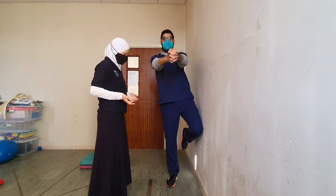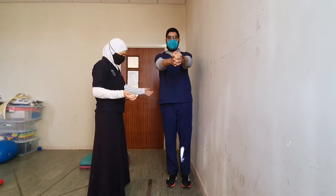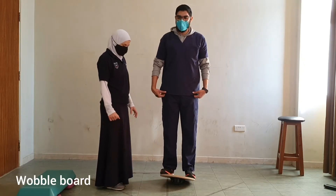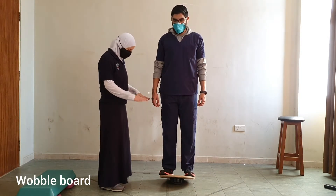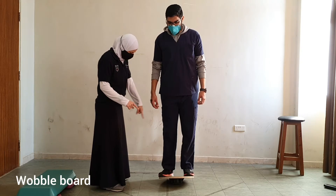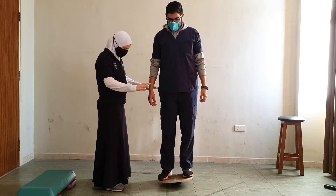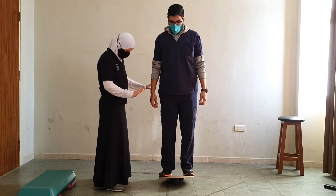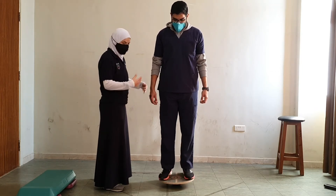Next we will perform different exercises on the wobble board. First I want you to hold the position and don't let the rim touch the floor. Good. Now start with controlling the position.